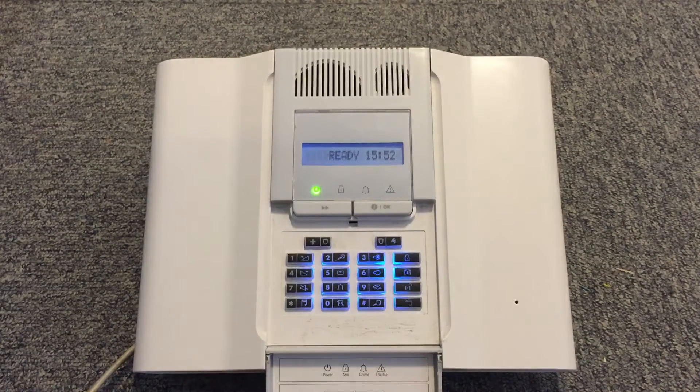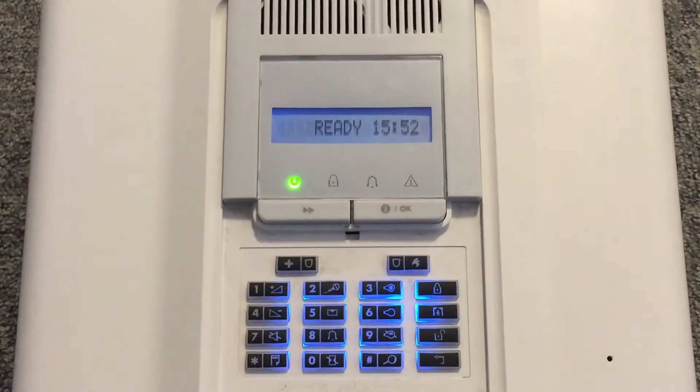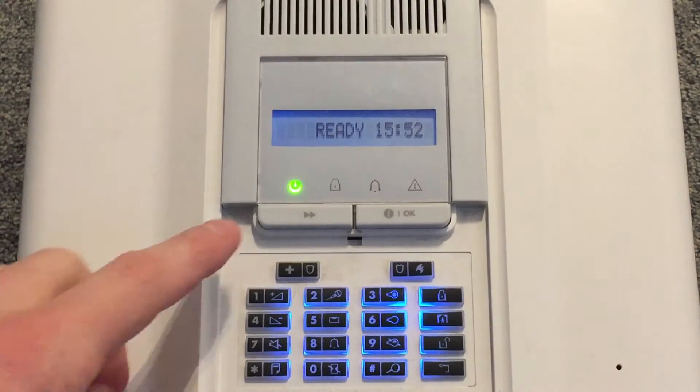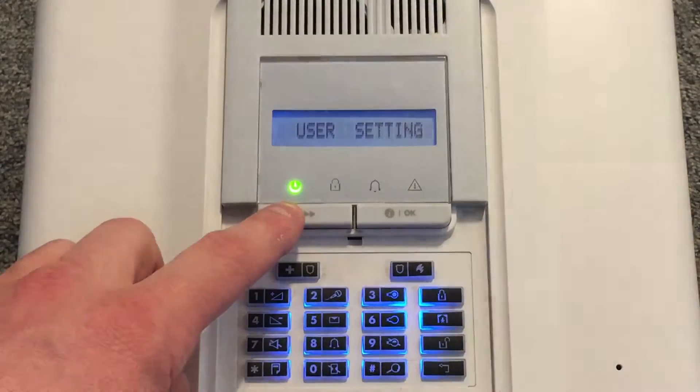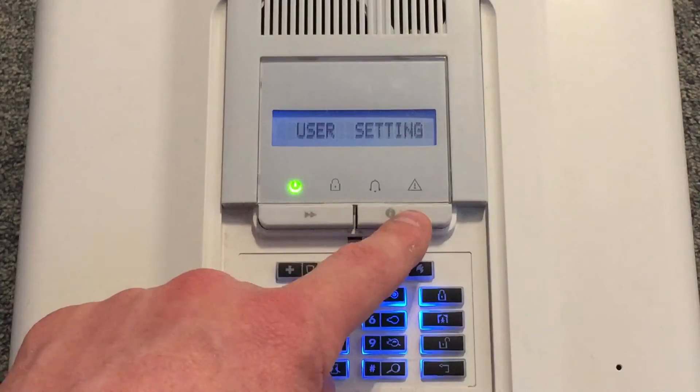How to change the code on your PowerMax Complete. First of all, press this button here twice until you see user settings. You then press OK.